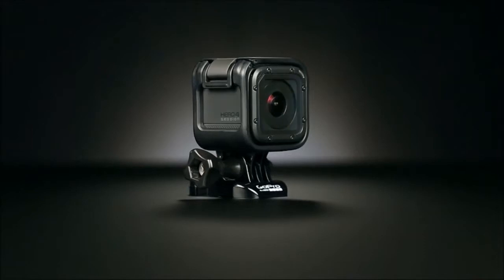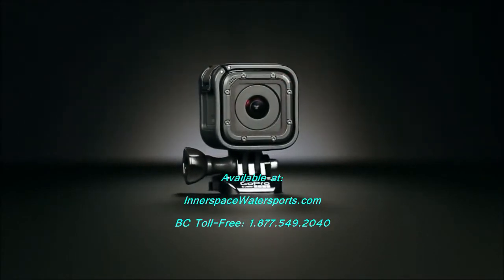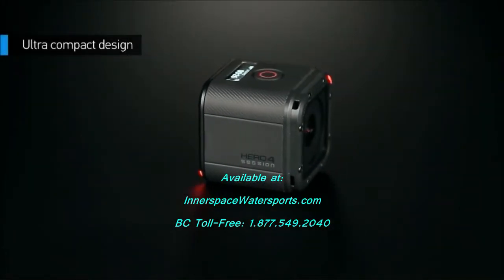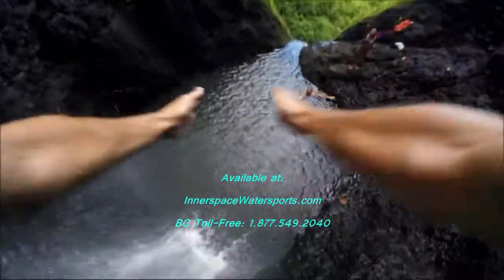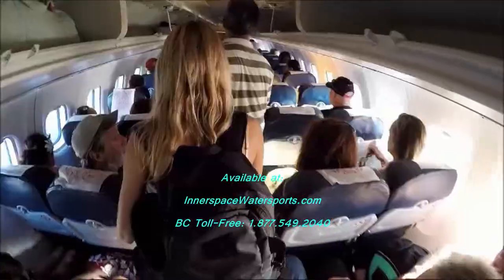Athletes, adventurers and passionate livers of life — are you ready to go big with the smallest, lightest GoPro yet? 50% smaller and 40% lighter than other Hero 4 models, Hero 4 Session weighs less than any camera we've ever made. So you can wear it, bring it, pack it and mount it in more places than ever before.